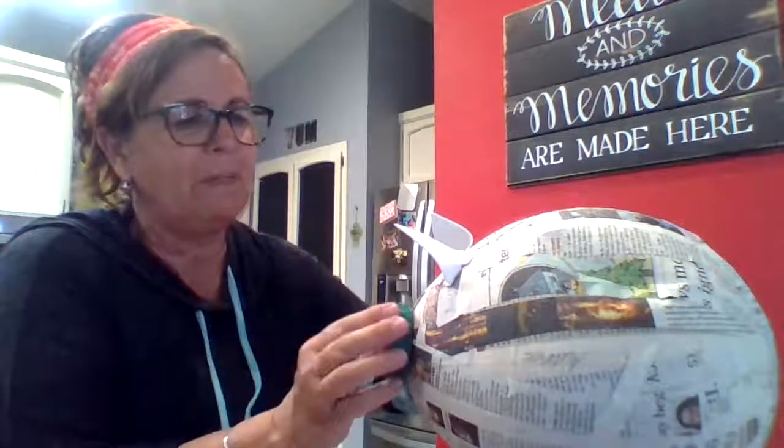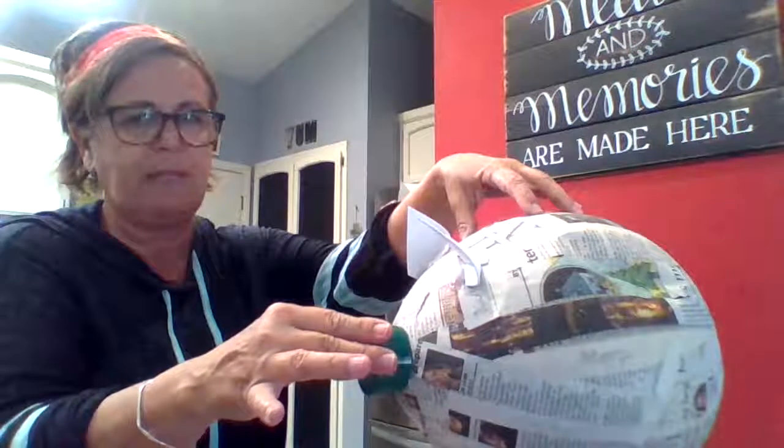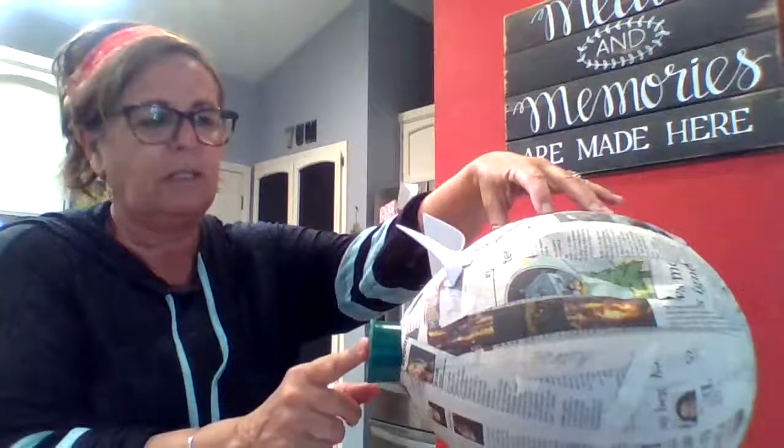A bigger one looks really cute too. You can use a peanut butter lid, whatever — these are all plastic. I think the metal ones would be too tight. You'll put your hot glue right around this rim part. Have your parents or older sibling help you so you don't burn your fingers. You'll take it and put it right on top like that and hold it until it dries.